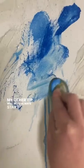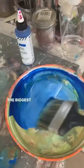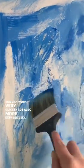My other tip will be to always start with the big brushes, the biggest that you can, because in this way you can work very quickly but also more expressively.